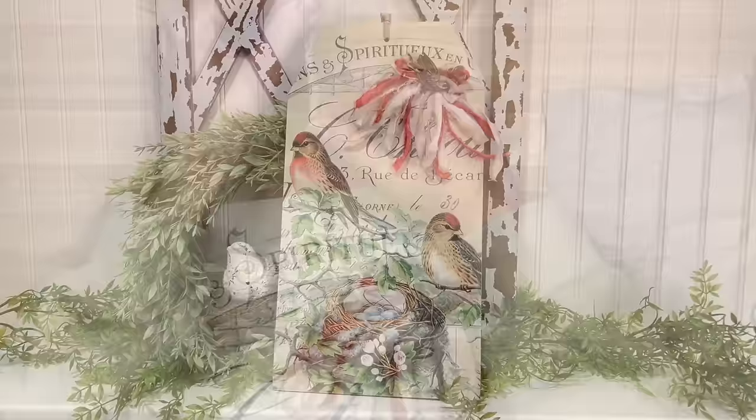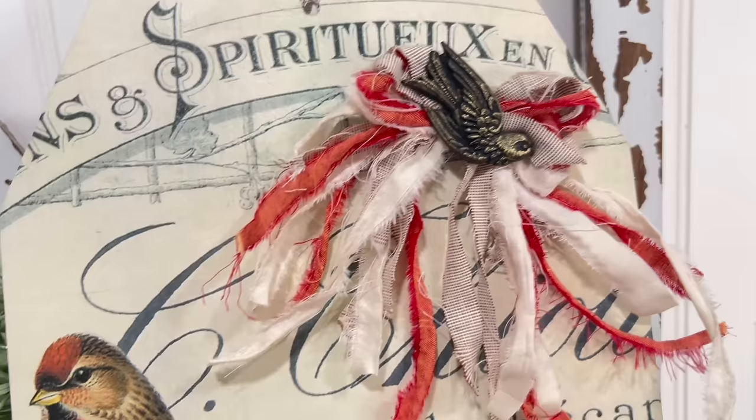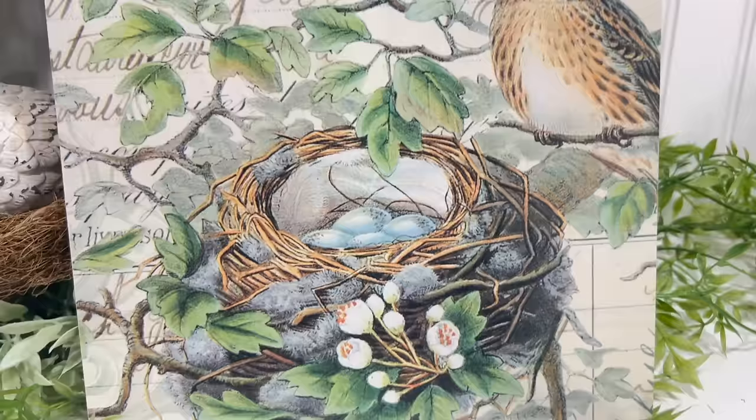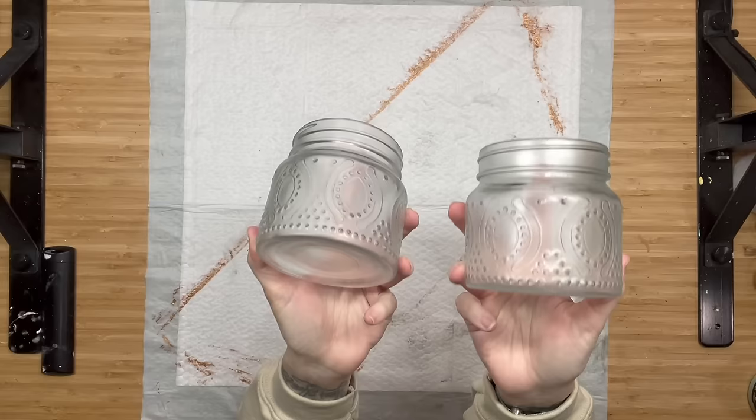This completely took this Dollar Tree tag to a whole nother level. This deco posh paper is absolutely gorgeous — the details in here are stunning. And I love that it's not like super springy, not all pastels and stuff. Just right. Highly recommend getting these big tags because they are great for getting a lot of the image on your surface.